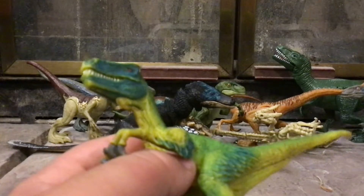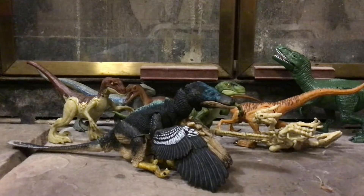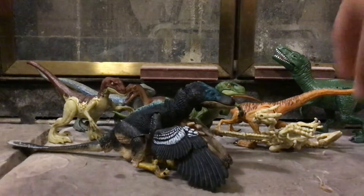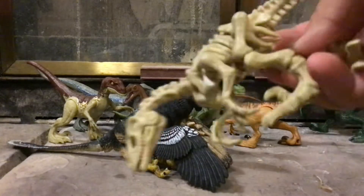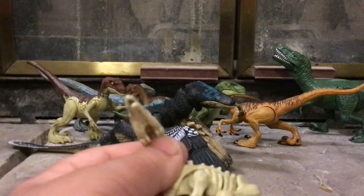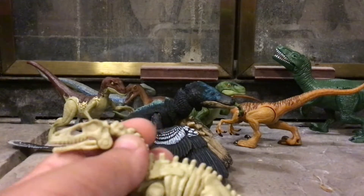Personally I believe Mattel should release their own Breakout set with a couple of exclusive dinosaurs — not attack packs, but like a Savage Strike figure, a Fierce Force figure, a Mega Destroyer figure, and a skeleton dinosaur figure. I believe they should release different play sets of buildings like Breakout Gates and Lockwood Estate, possibly with the Indoraptor or some skeletons.